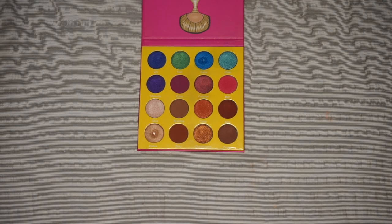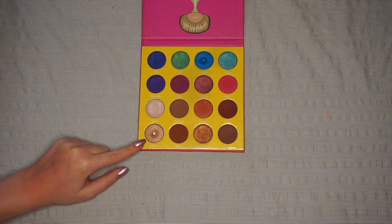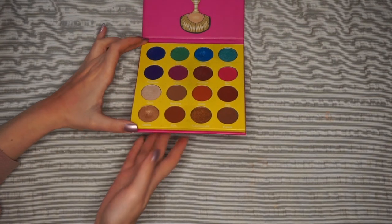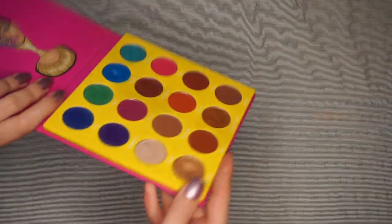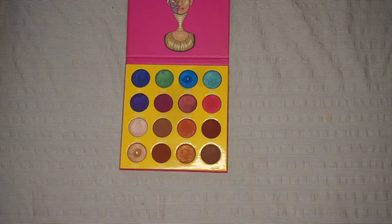So I think how I'm going to tackle this is how I've seen a couple of people do with other cardboard packaging — and that is to take off the top layer, or this bit where the pans are sitting on. You can see there's a separate part where the eyeshadows are sitting. Hopefully there will be layers of cardboard inside that I can peel off and take the eyeshadows out without damaging them.